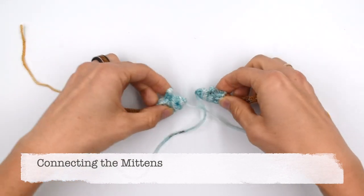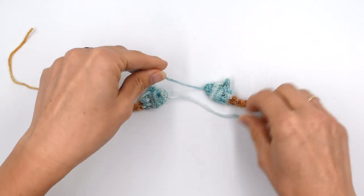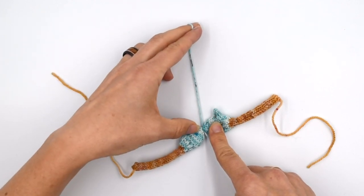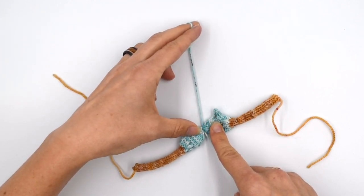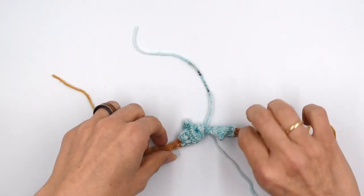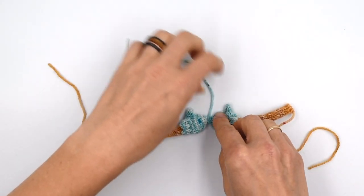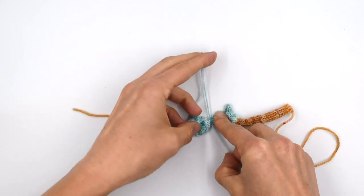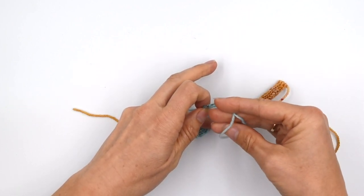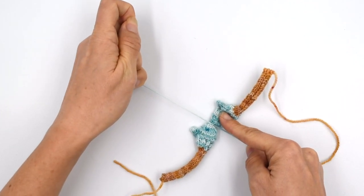Now that we have two mittens, we're going to tie these two cast-on ends together. One of the main things is to make sure you get these really tight. The piece may want to flip as you're working, so you might want to anchor both mittens under a mug or books. I'm going to hold them together after tying the first knot, then tie the second and keep it really snug.